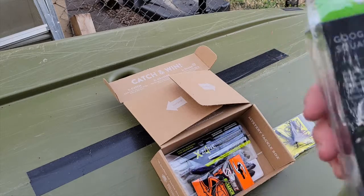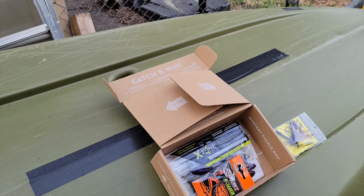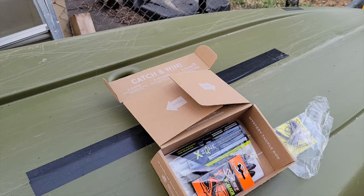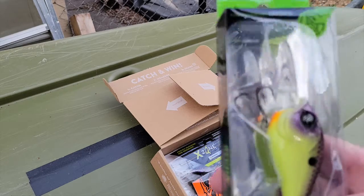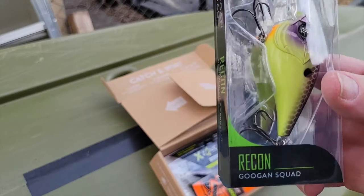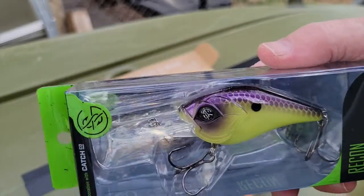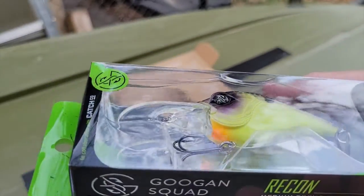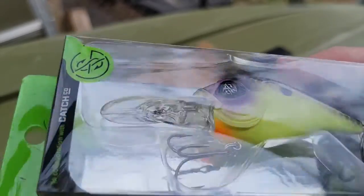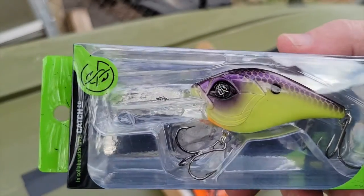Something big from Googan — let's see what this is. My neighbor just got a dog so now my dog's going nuts. This is the Recon — I don't think I've ever gotten one in the bag but that's a good-looking lure. Purple on top with kind of a fluorescent green, matte finish. It's not really sunny out here today but that's going to be nice.